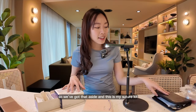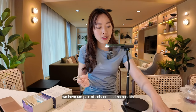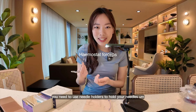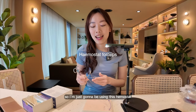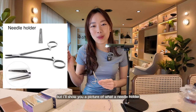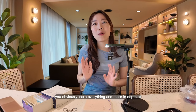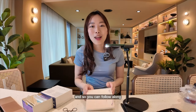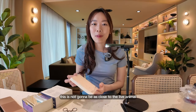So we've got that aside, and this is my suture kit. We have a pair of scissors and hemostats. Usually you need needle holders to hold your needles, but I don't have a needle holder at home, so I'm just going to be using this hemostat — but I'll show you a picture of what a needle holder looks like. You obviously learn everything in more depth at vet school, but we can just run through some basic techniques here just for fun, so you can follow along. This is not going to be as close to a live animal, but it's good enough to start practicing your simple techniques.